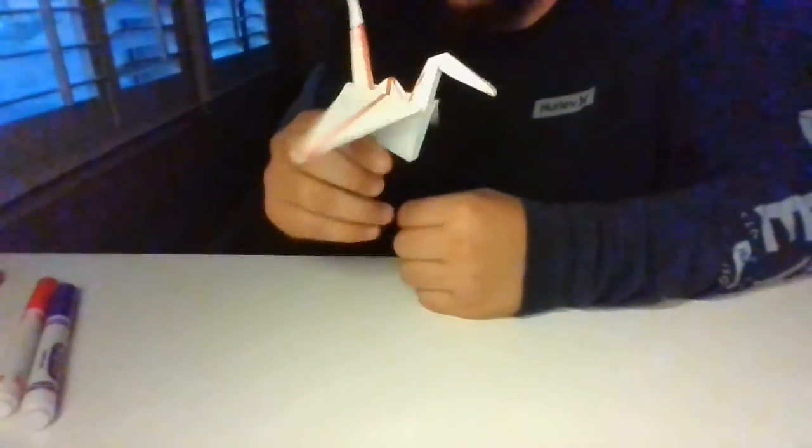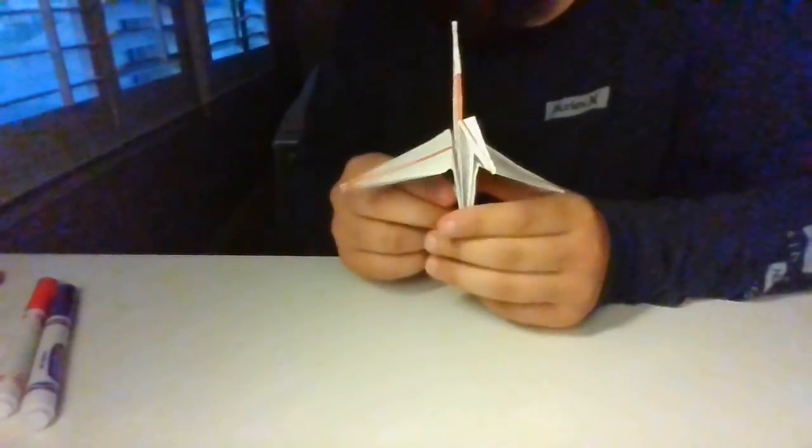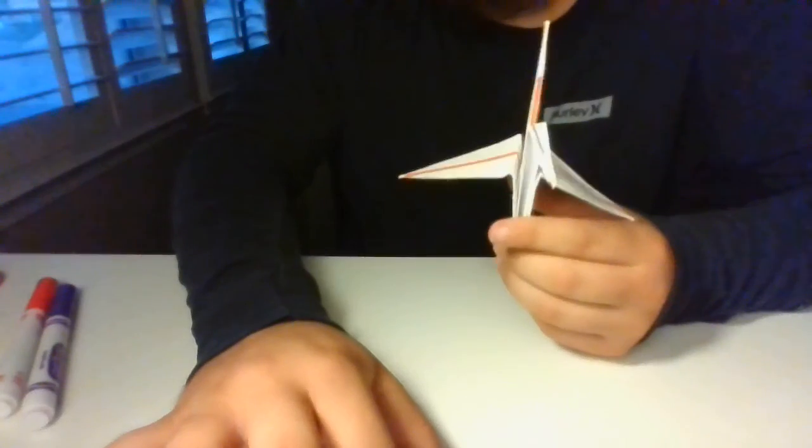And there you guys go — now you guys have your crane! Practice is key guys, you guys got this. Just be patient with it. Miss you guys. Club Lee.